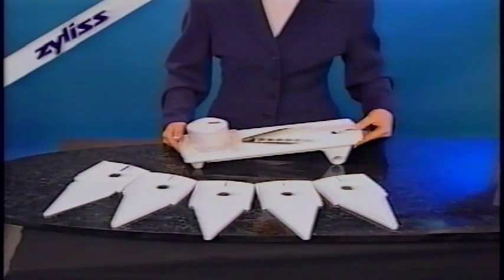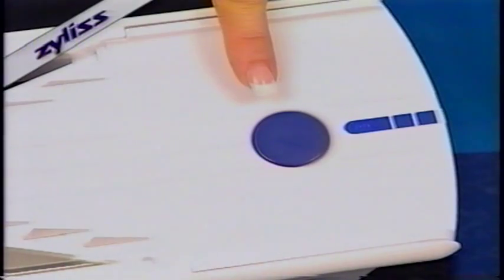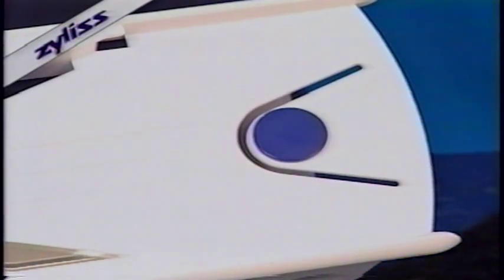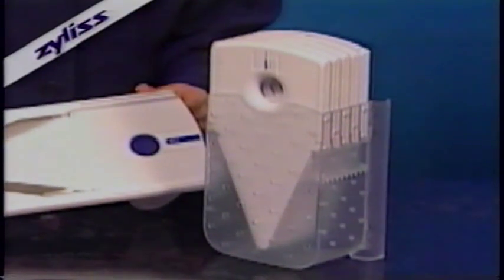or salads. The inserts easily snap into the base. The blue safety button locks the insert in place. To release, just push. Inserts not in use sit upright in the storage caddy.